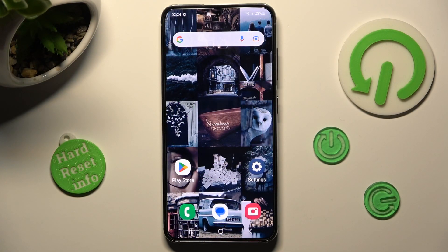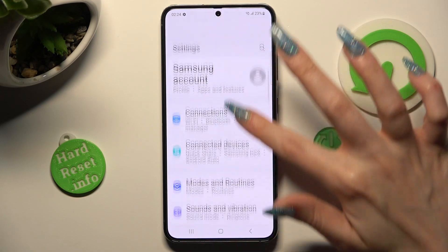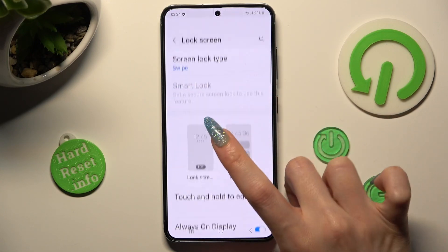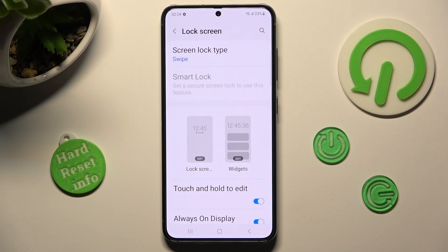You need to begin by opening settings and scrolling down. Then click on the lock screen section over here. Following that, click on screen lock type at the top.